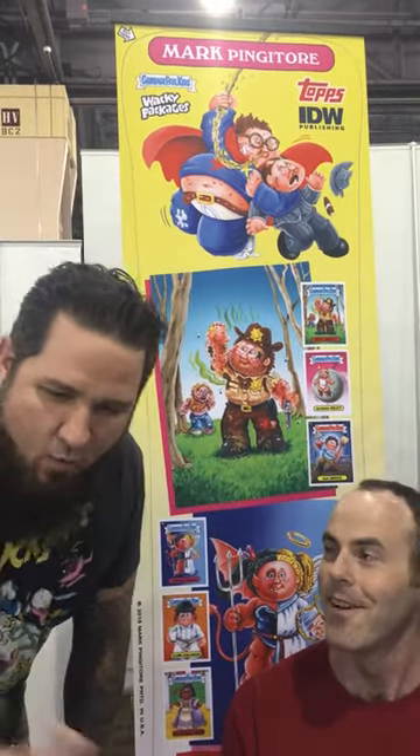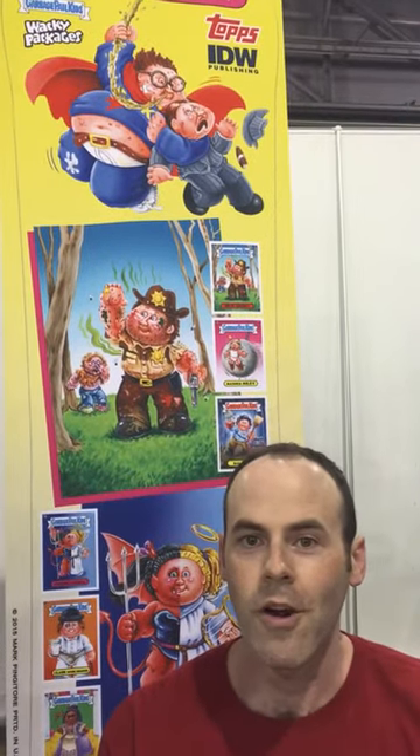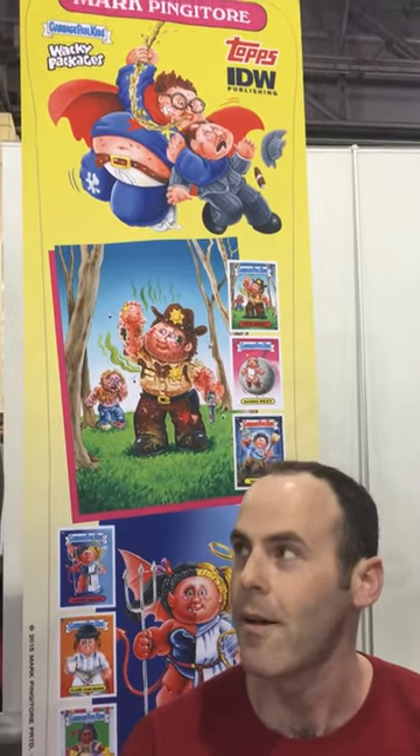He loved Garbage Pail Kids, he's like, I can do this, I'm going to send them to Topps. He did, took a chance, and now he's a Garbage Pail Kids artist — that's pretty cool, Mark. So where can people find your work? You can follow me on Instagram — I post a lot of stuff — at magicmarkerart, and I have a website, magicmarkerart.com.